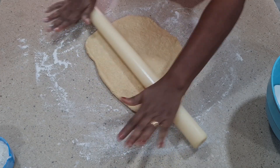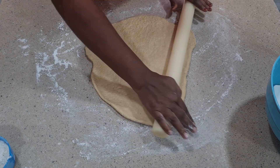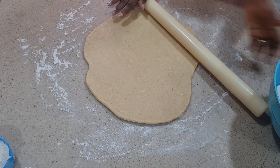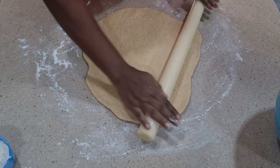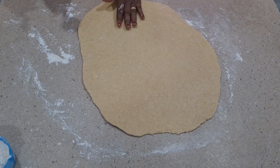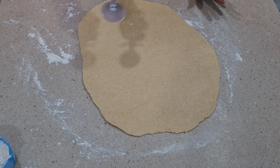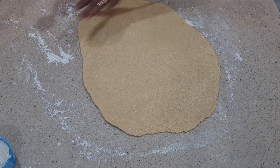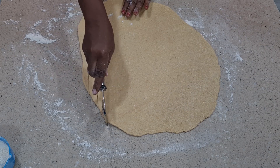If you roll it just in between, you get a crunchy chin chin. If you don't have a rolling pin, you can use any smooth bottle — just make sure you clean it very well. You can see how thick I rolled mine. Some people want to roll it thicker, but this is just the way I want it. This is my pizza cutter. If you don't have a pizza cutter, you can use your knife, or some people even use their hand to cut — it depends on how you like it. The most important thing is to get the size correct. This pizza cutter has made cutting chin chin so so easy.